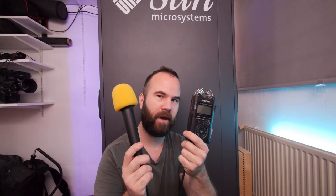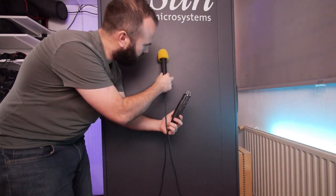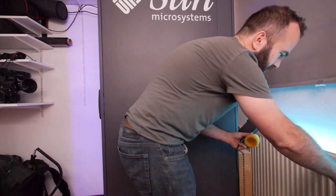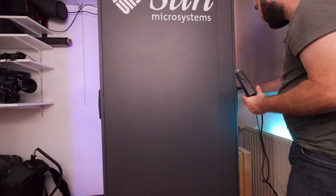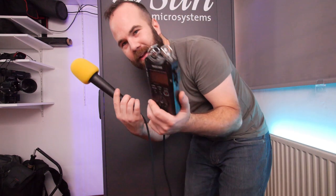I want to give you one last tip about audio. The airy sounds you hear, I made them completely myself here in the studio with my audio recorder and a hand mic. What I did was scratch the microphone on the metal plate here and on the metal cover of the heater — that makes the airy sounds — and also on the back metal for the pounding sound. Really simple and easy.